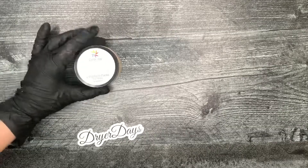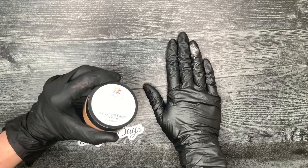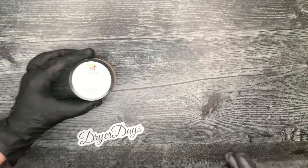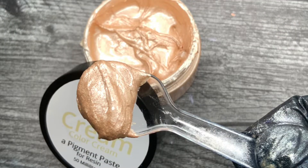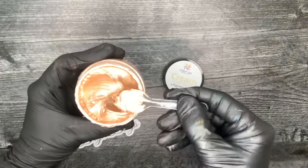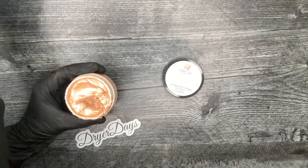Hey guys, it's Katherine from Dryer Days Art Studio and I'm so excited today — I'm gonna bring you my new line of color cream paste for resin. They are beautiful. I'm gonna start from largest, lightest to darkest. I always recommend that when you open these up, you mix them very well because sometimes they do settle.